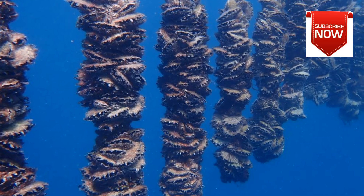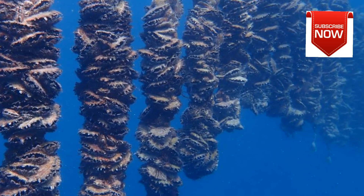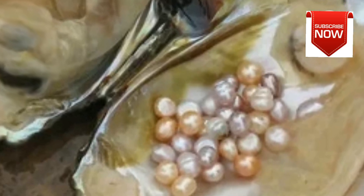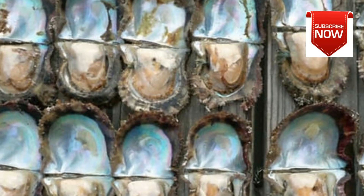Freshwater Pearl Farming: This is the most common type of pearl farming, and it can be done in ponds, lakes, or rivers. Freshwater pearls are typically less valuable than saltwater pearls, but they are still a popular choice for jewellery.